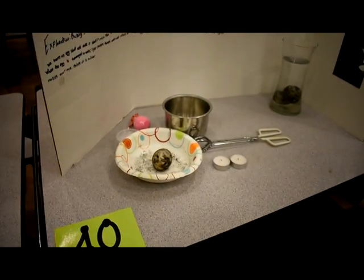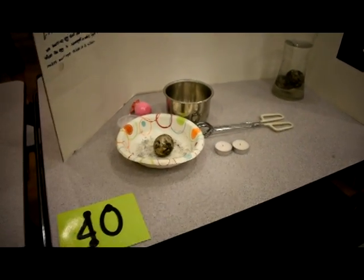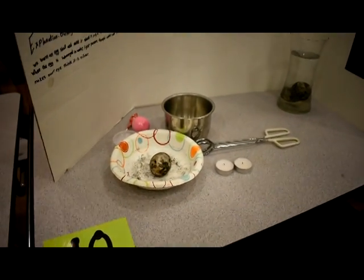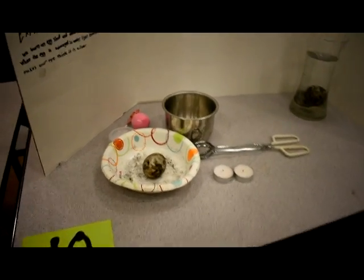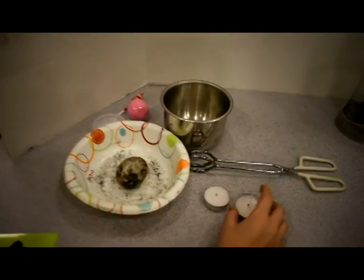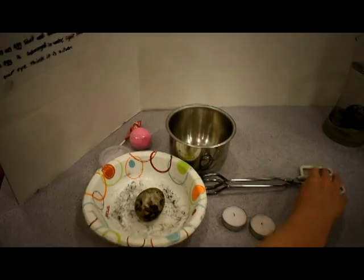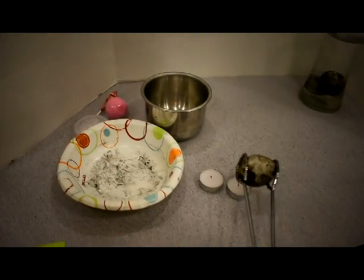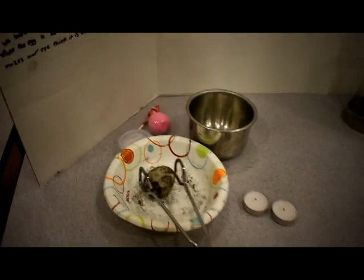Okay, so kind of walk me through, how would you do this? Well, when you put your lighter, when you start burning your candle. Okay, so that would be down here? Yeah, when you burn your candle with the lighter, you use the tongs to hold the egg over the candle while it burns. And then what are you putting on the egg?